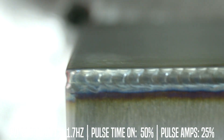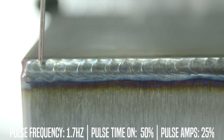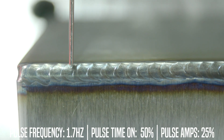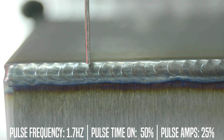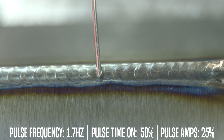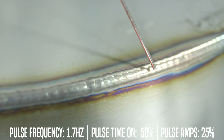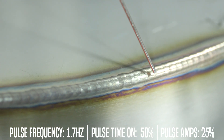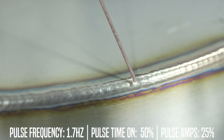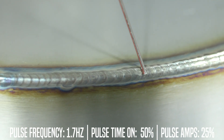As I'm going along you can kind of see the overlap time and on the pulse on, and how each time on is creating the ripple. You're essentially just moving forward, creating that puddle and that overlap with each time it goes on. Same as you're going around the circle — each ripple is your pulse time on creating each dime as you go.